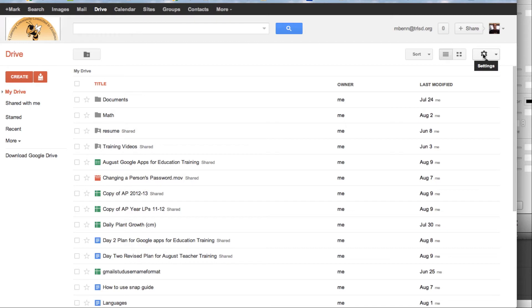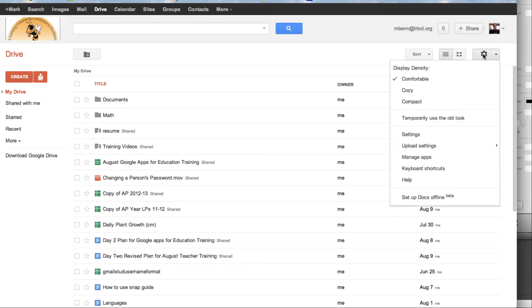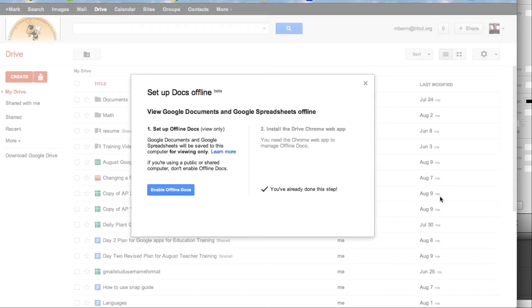On the right-hand side, under Settings, I need to go to the bottom and set up Docs Offline. Basically, I just need to enable it and enable offline docs.